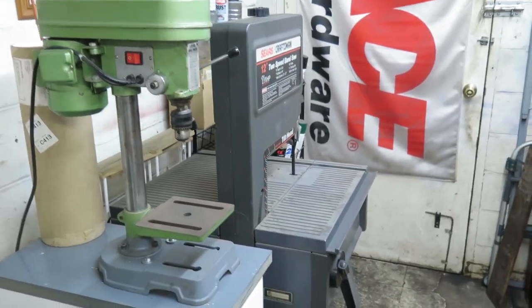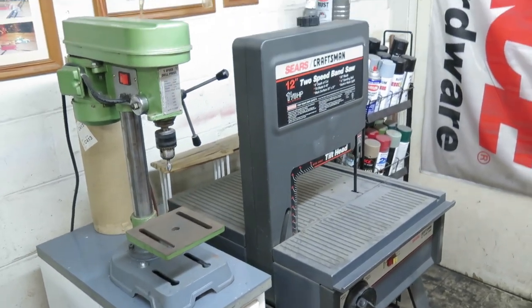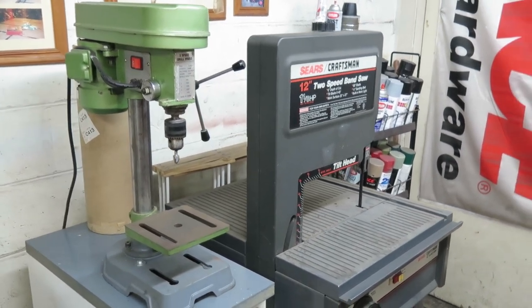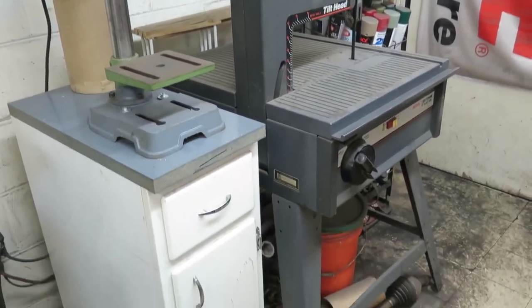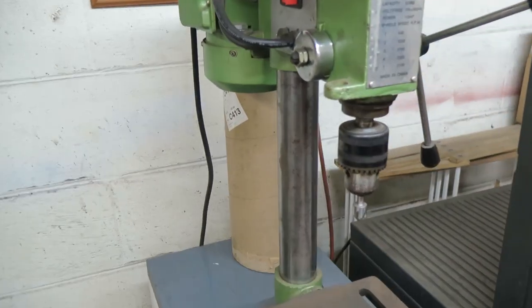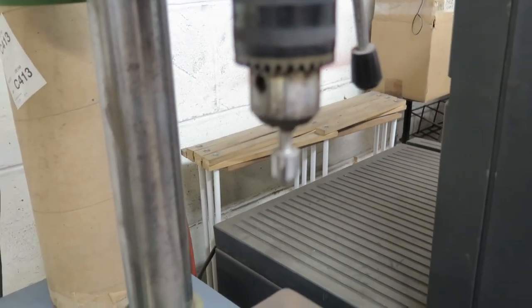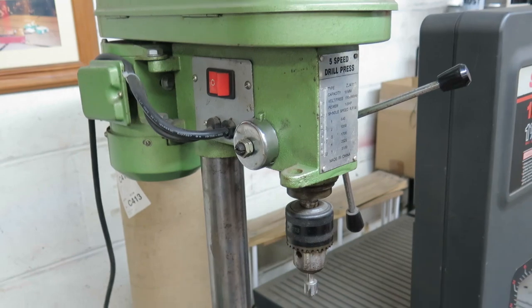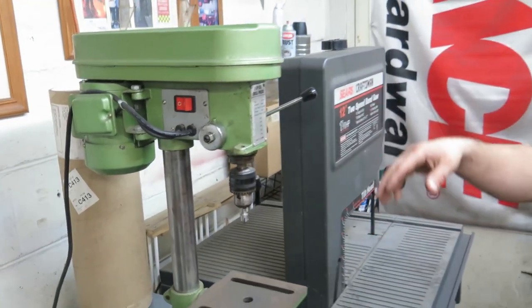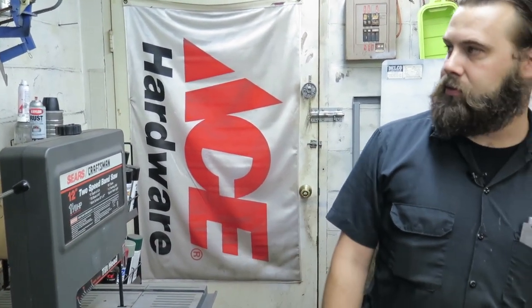We've got what I call the scrub band saw for cutting plastics and odd stuff. We cut aluminum on this too — it'll slow down enough to cut aluminum. This drill press here is dedicated just for countersinking and deburring. A friend of mine showed me the trick of having a cheap drill press just for that. We leave the countersink in it all the time so we can quickly deburr a hole or countersink something — doesn't take up much floor space.